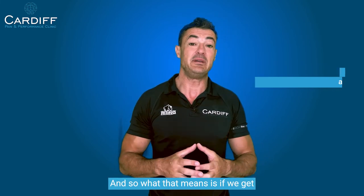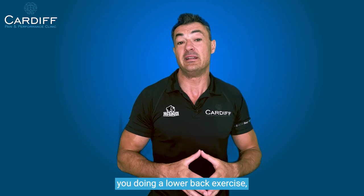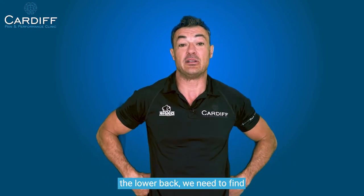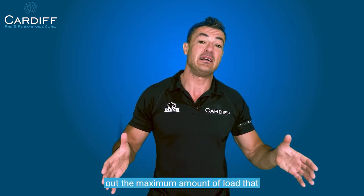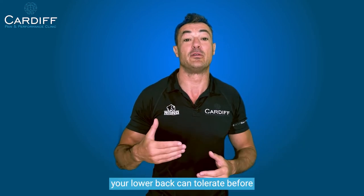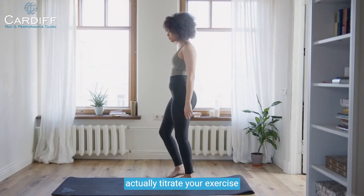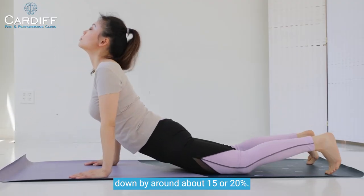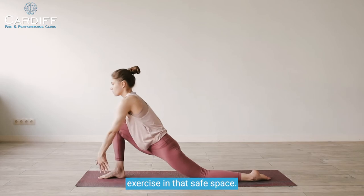So what that means is, if we get you doing a low back exercise because we're trying to rehabilitate the low back, we need to find out the maximum amount of load that your low back can tolerate before you start to get stiffening, tightening, and a little bit of pain. We then need to titrate your exercise down by around about 15 or 20 percent.